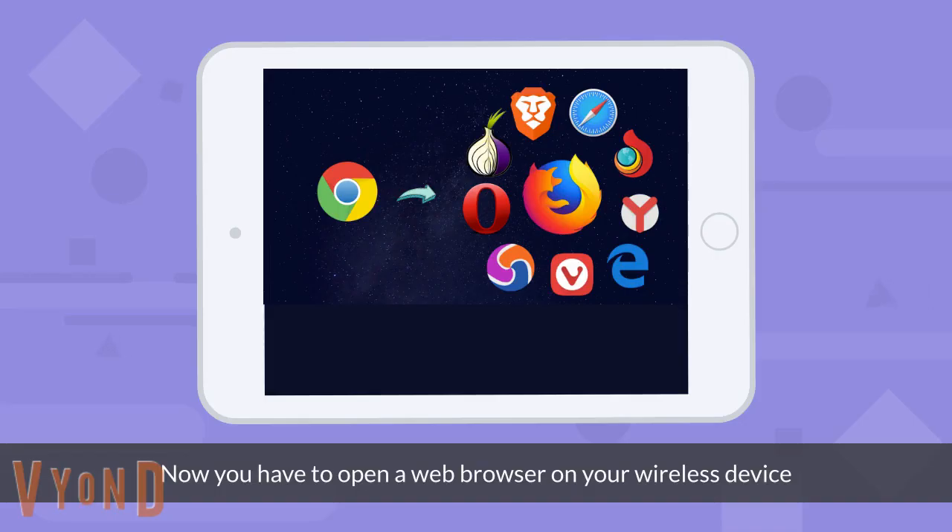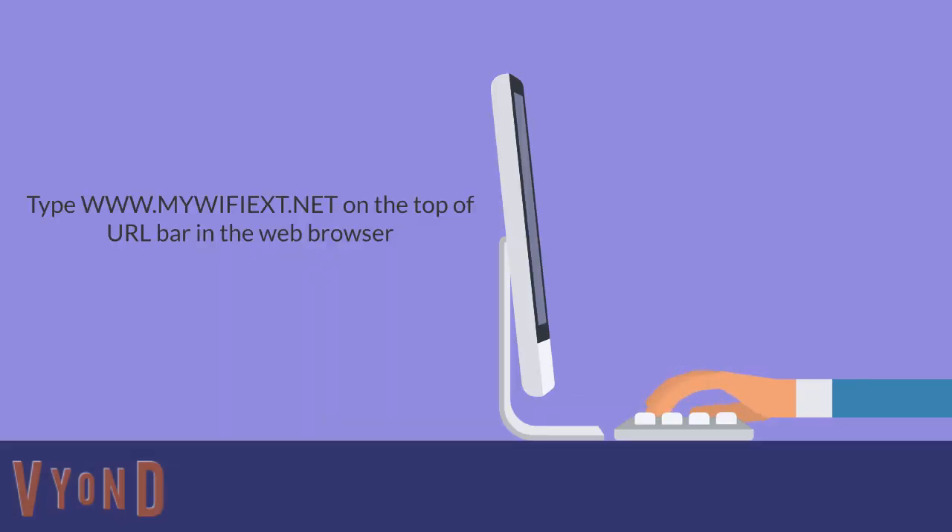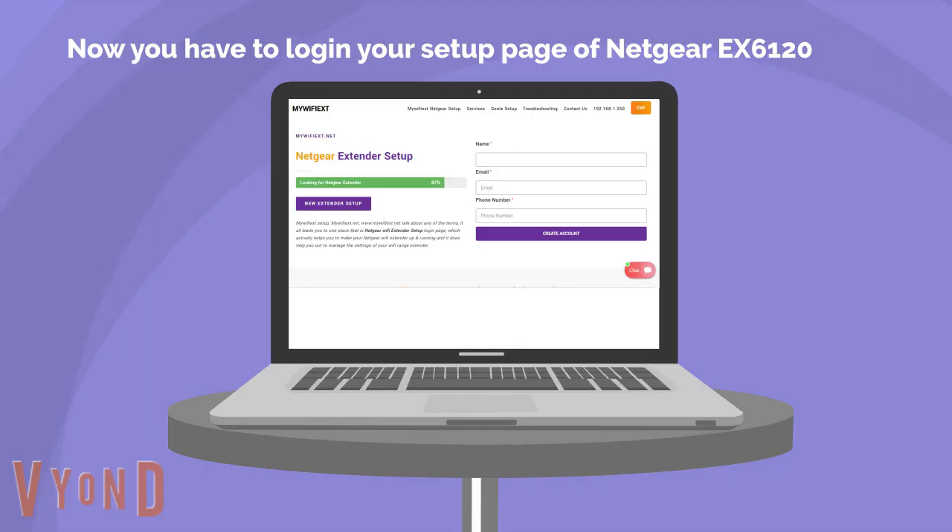Now you have to open a web browser on your wireless device. Type www.mywifiext.net in the search bar of your web browser. Now you have to log in to the setup page of the Netgear EX6120.